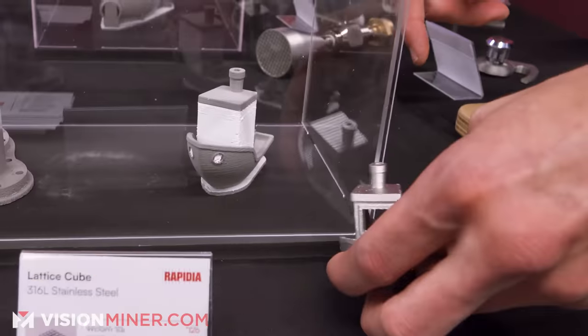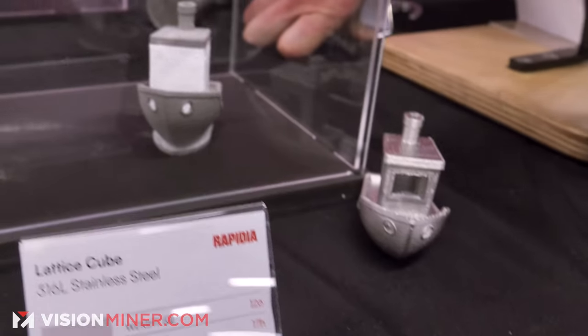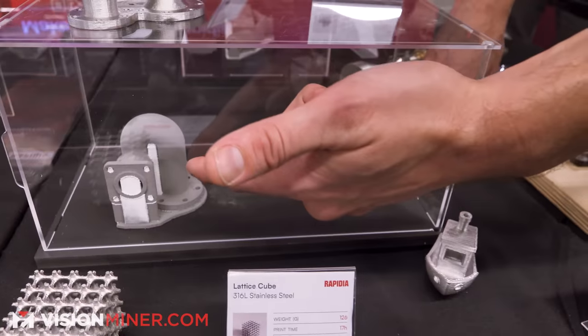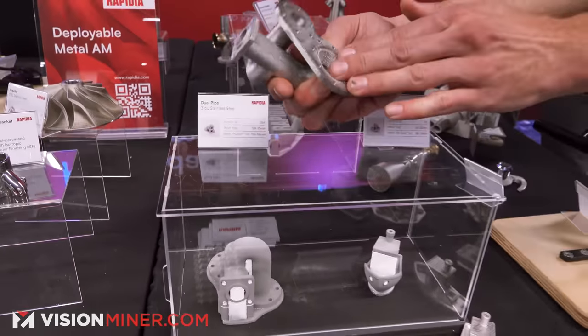Here's the stainless steel benchy. And down here is the green part — that's what the benchy looked like before it was sintered, with that 1.16 scale ratio. You can see some of the ceramic supports used in there.